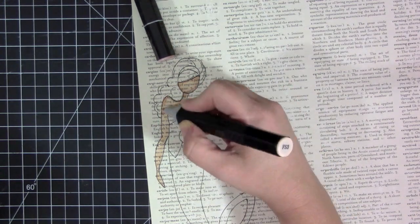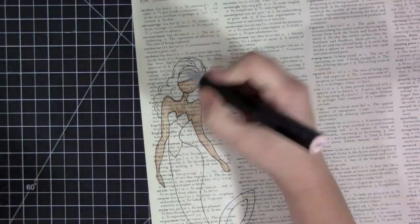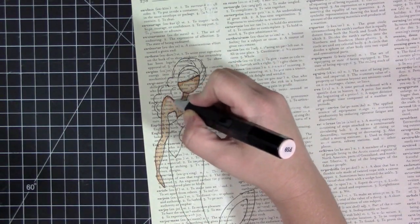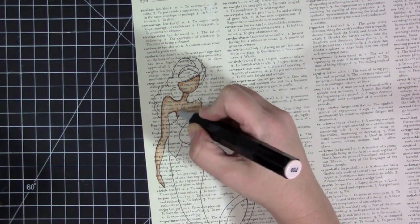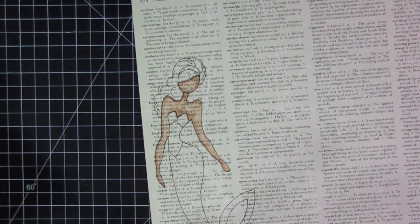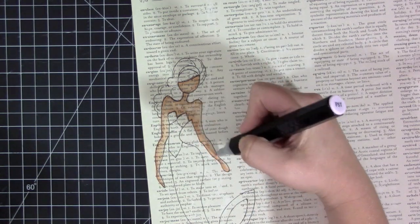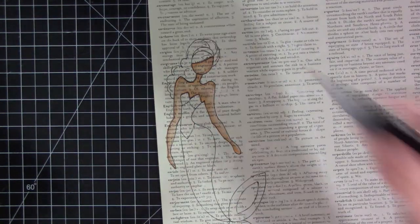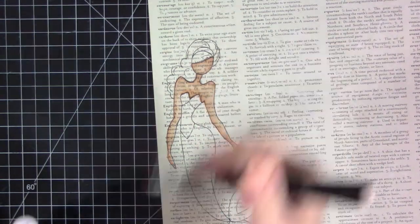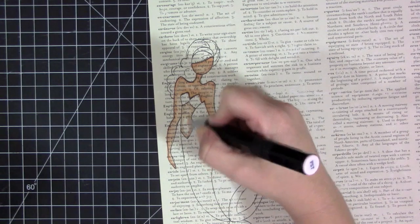You can probably guess right from the beginning what this is based on — this is from the movie The Little Mermaid. I decided it was time to do a Disney movie because I love them and this is one of my all-time favorite Disney movies. The See Sally stamp from Prima is perfect for this page. The hair is a little bit different than what Ariel normally wears in the movie but I just made it work and colored it with her same hair color. I stamped the image onto a piece of text paper.